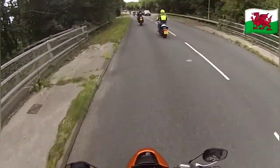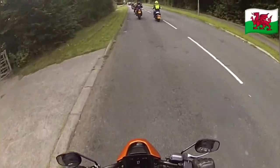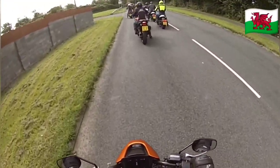Sport mode — you give it a handful and she's going to rip. Not for the faint-hearted. Be careful — you give it a handful and she'll go, especially in sport mode.